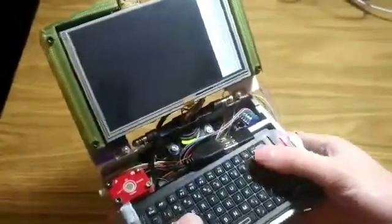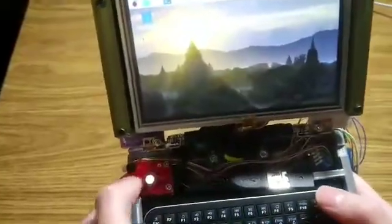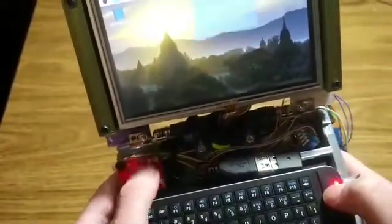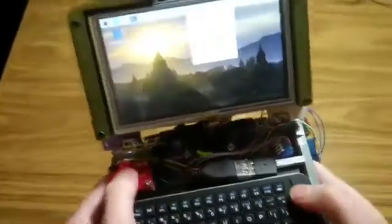The swivel hinge itself is from a ThinkPad X201 tablet. I decided to use a Raspberry Pi 4 for the motherboard because it's currently the fastest Pi, and because the Pi 4 uses a micro HDMI, this allowed me to feed the video cable through the swivel hinge without having to solder all the tiny connections inside an HDMI cable.